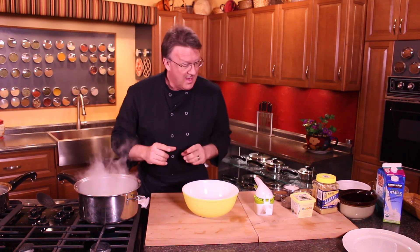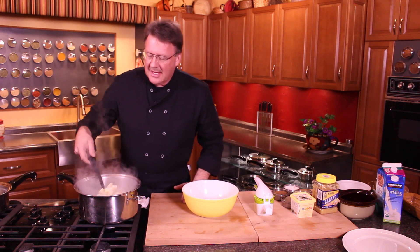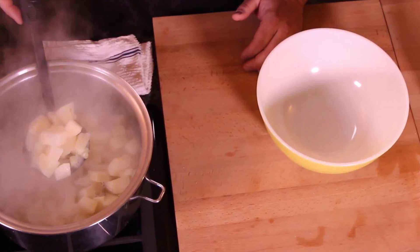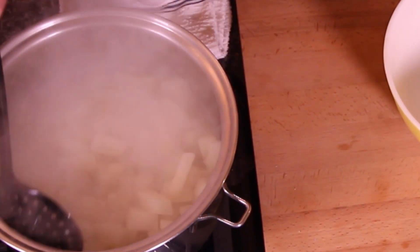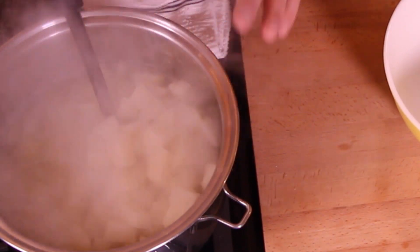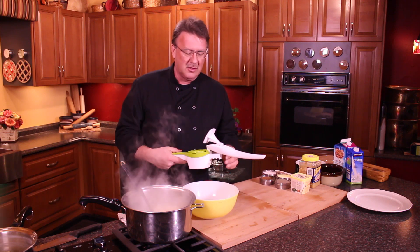Mark Anthony here to show you the simple way to make the best mashed potatoes. I've got some potatoes cooking over here — these have been cooking for about 30 minutes. I try to dice them all and make them pretty even pieces. You really do have to over-boil these; you have to overcook them. A lot of times people just don't give them enough cooking time.